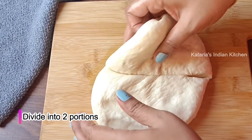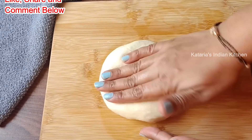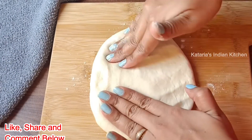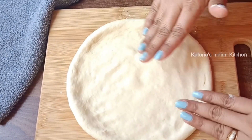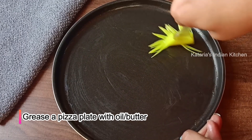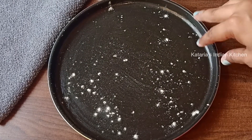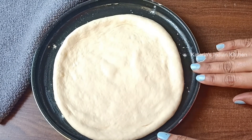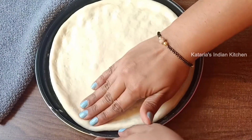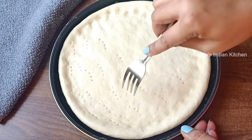We will divide the dough into two portions for two pizzas. Take one portion and place it on the surface. Grease a pizza plate with butter and dust it lightly. Place the dough base and stretch it to the plate size.